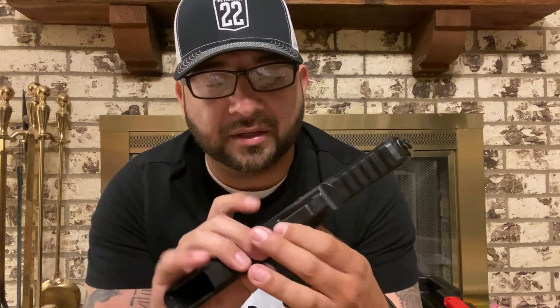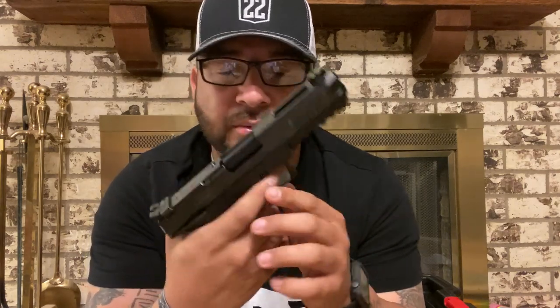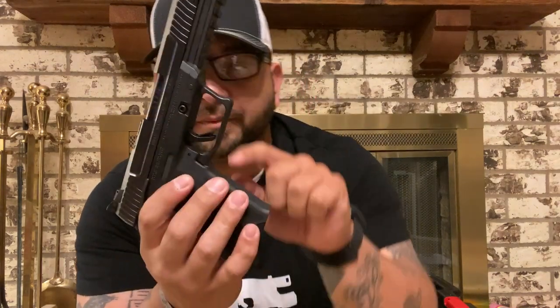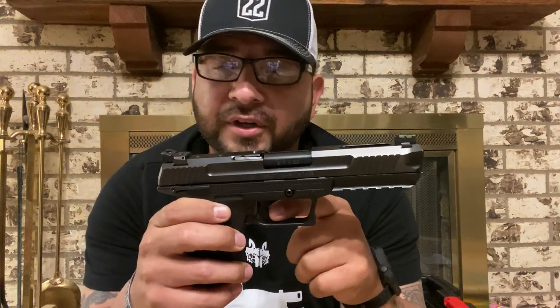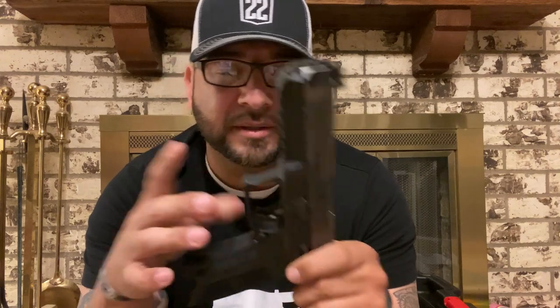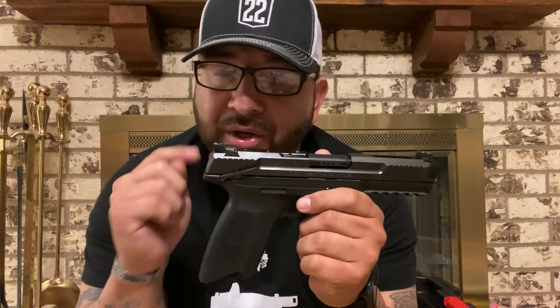Like everything else it has a rail, nothing too crazy — you can attach your lights, lasers, all that kind of thing. It does have a little bit bigger trigger guard opening, so for those of you with big hands or gloves on, it's a lot easier to get inside there and manipulate that trigger. This does have the trigger safety right in the middle, like most Glock guys are used to. The take-up on the trigger during dry firing is not horrible — it does have some play in it but nothing too crazy.